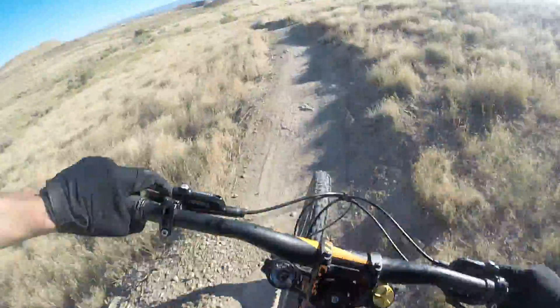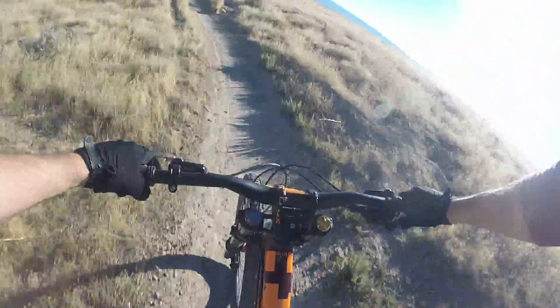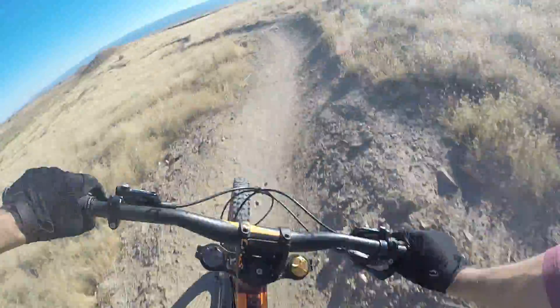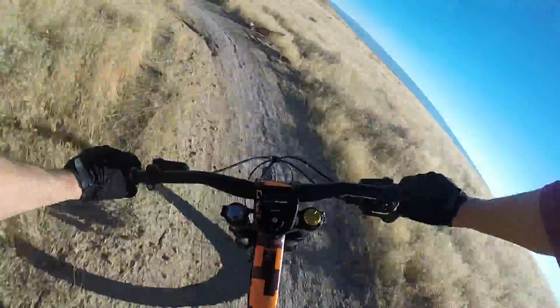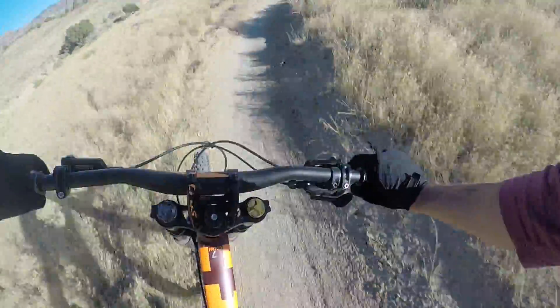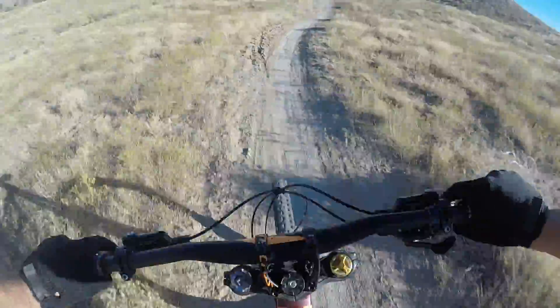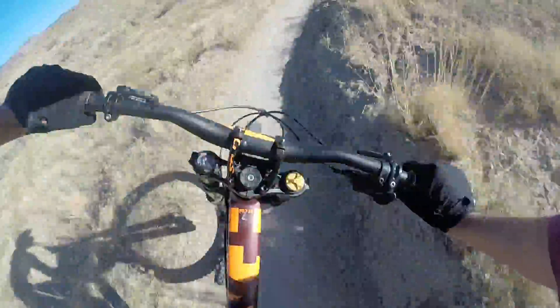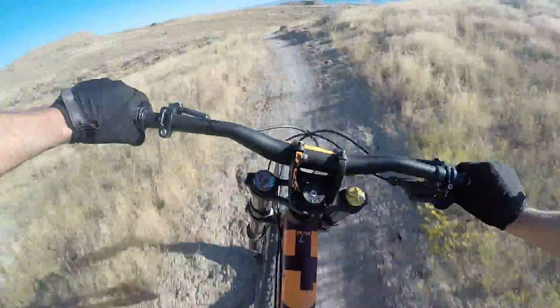Little jumps, but they're fun. Getting tired — I need to work out more. These turns are fun though, really flowy. Yeah, trying to pump it — so smooth.